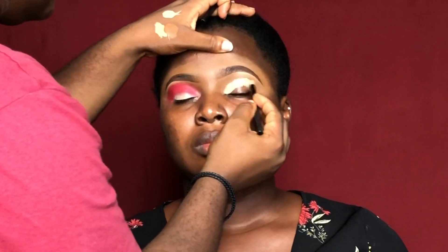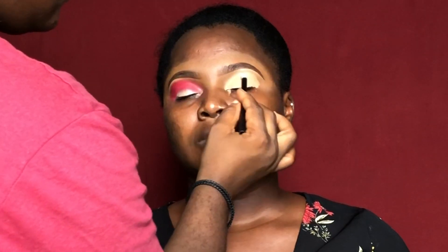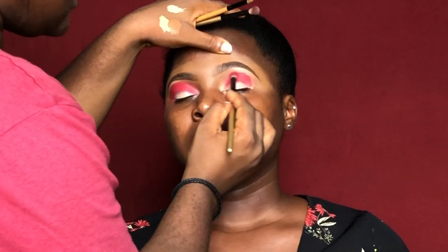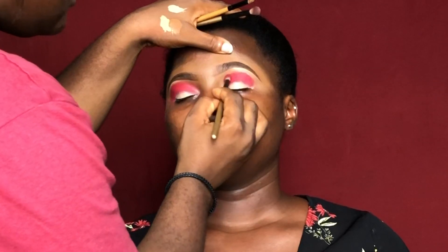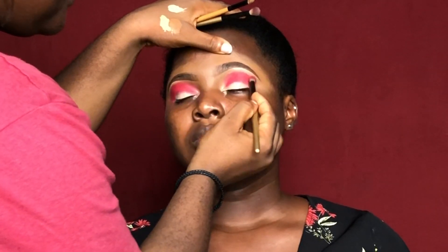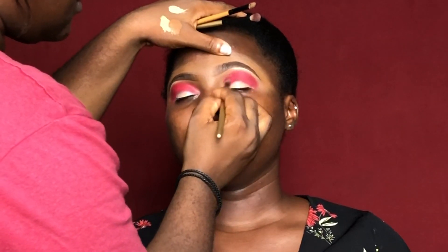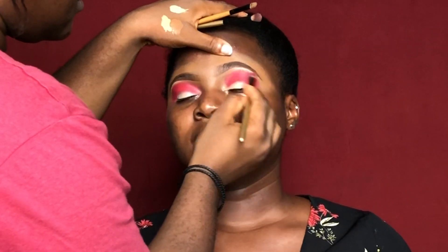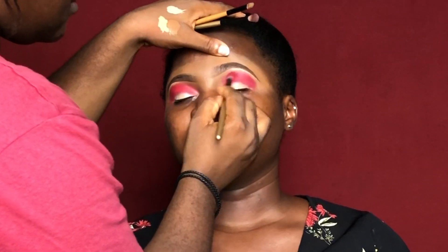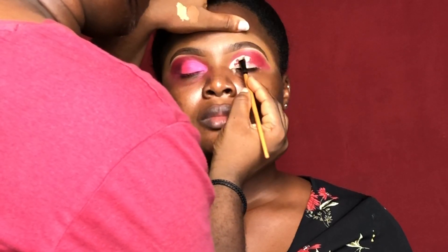Next I grabbed my P Louise eyeshadow base in number three — Rumor, I think — and I blended it in. Then I went in with a pink eyeshadow shade from the Ogene palette and I was applying it on her crease. You just want to tap, tap, tap and then blend your eyeshadow into the skin.